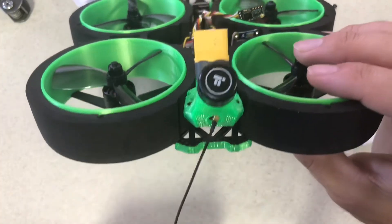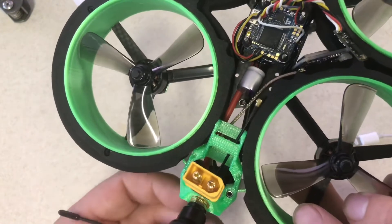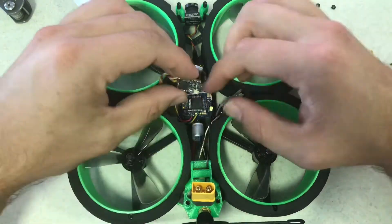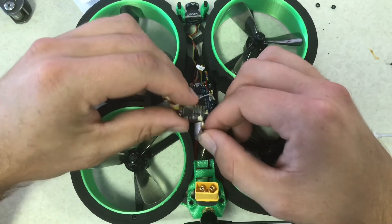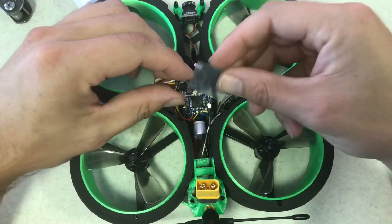Now that we've got this all set, go ahead and take our antenna. You'll see there's a tiny little hole right here — we're going to slide that through and pass it right here. If you don't have this antenna, I'm going to leave a link in the description below — it's specifically for the Crossfire.